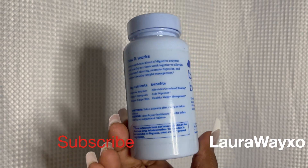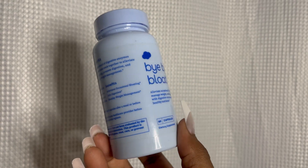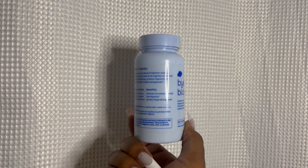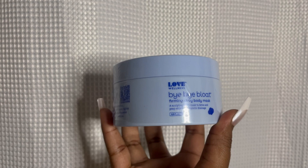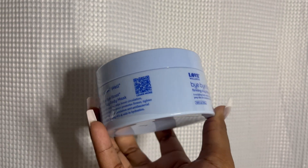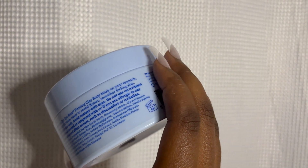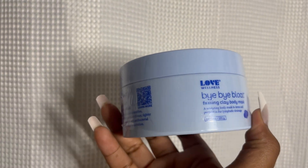Welcome back to LaurawayXO. My name is Laura and this is another Love Wellness review. You guys know I love Love Wellness — I am all about Love Wellness through and through. I did start out with their original product called The Killer, and that changed my whole entire routine as far as feminine care. Now I'm transitioning into more of their ingestibles for body care, health, and nutrition.